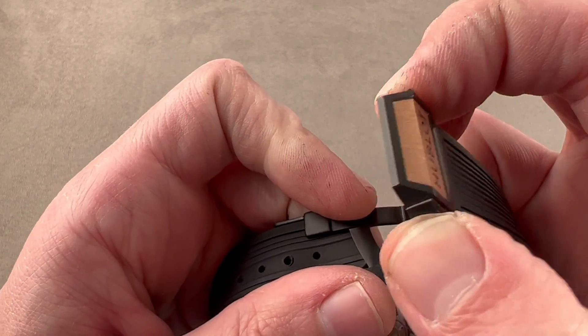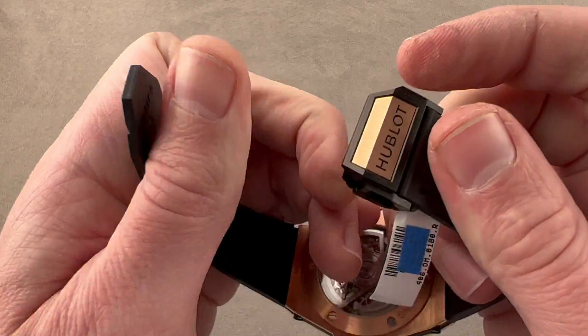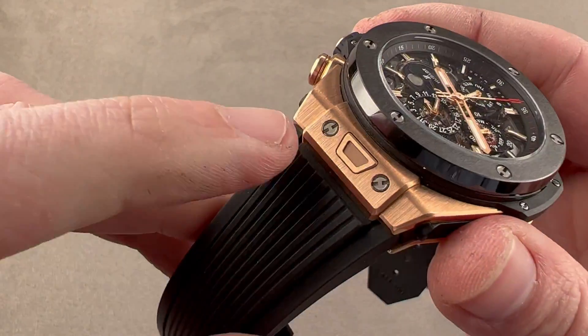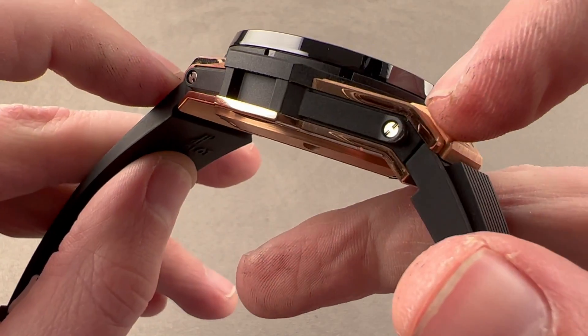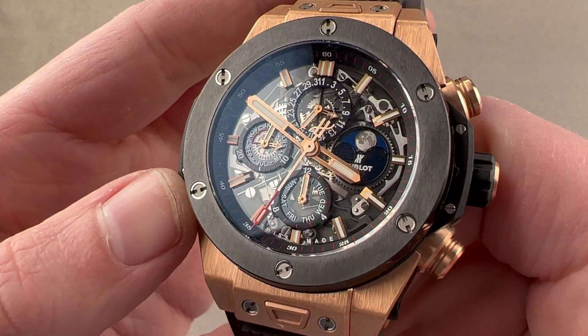Since you have two triggers, you have to push both to open the clasp. As the watch is very heavy and expensive, that gives you an extra measure of security, knowing your clasp will not fly open during vigorous activities. All the bolts on this watch — on the lug hoods, on the bezel — are in H fashion. You can see those H-form bolts, which remind you who made the watch.